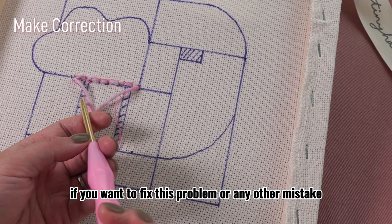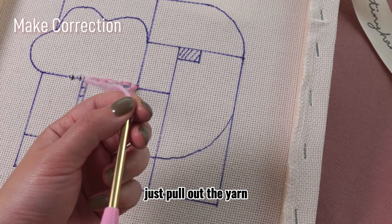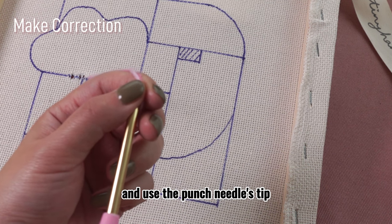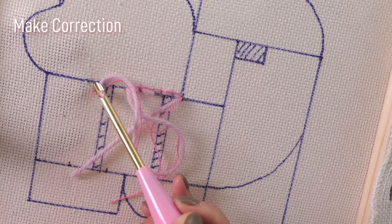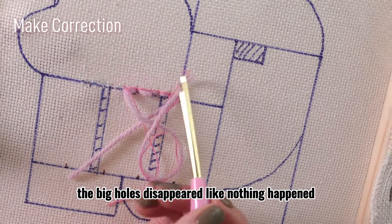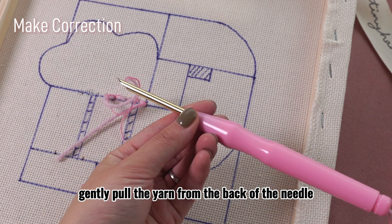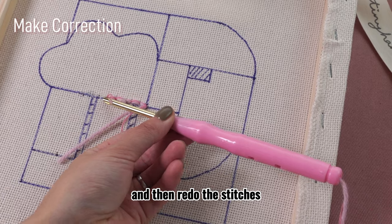If you want to fix this problem or any other mistake, it is quite easy. Just pull out the yarn and use the punch needle's tip to scratch the cloth gently. The magic happens — the big holes disappear like nothing happened. Gently pull the yarn from the back of the needle until you feel the tension, and then redo the stitches.